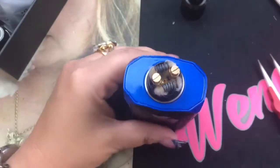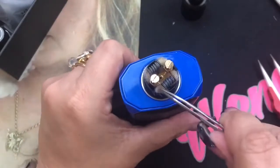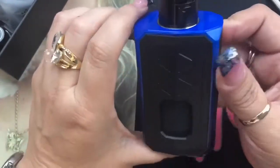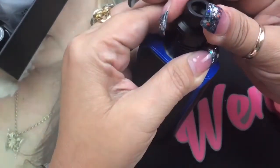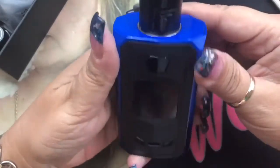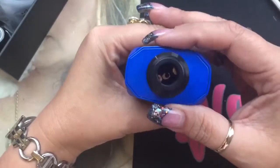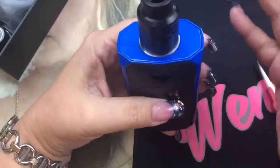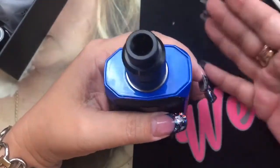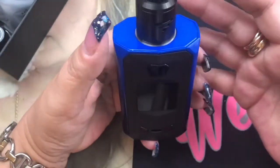Cotton is nicely saturated. Fixing my cotton because of OCD and then let's talk about the mod. Putting the top cap on — now this is what it looks like. The mod itself has a really nice 510 on top. The measurements are 91mm by 54mm by 35.5mm. You can literally fit a 30mm RDA on this with no overhang, which is kind of crazy. Most dual battery squonk mods max out around 25 to 26 millimeters.